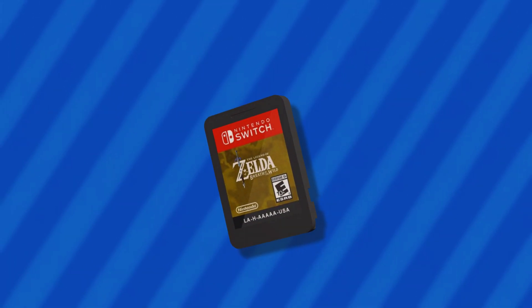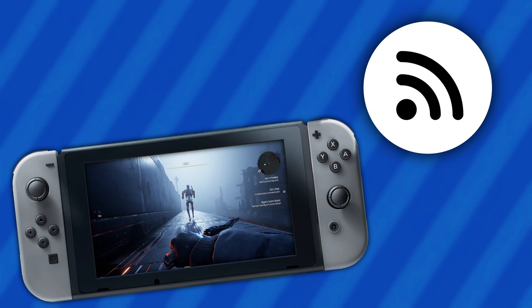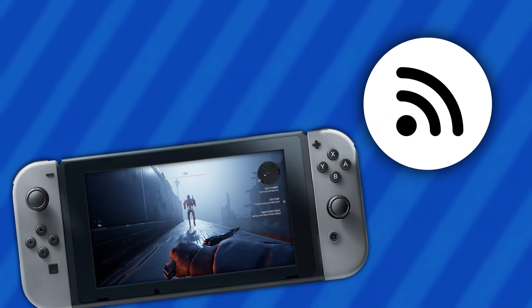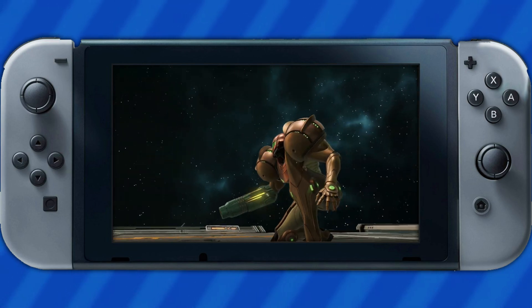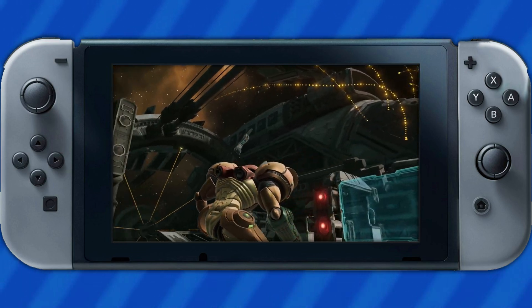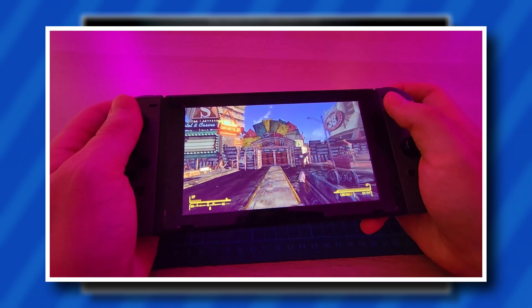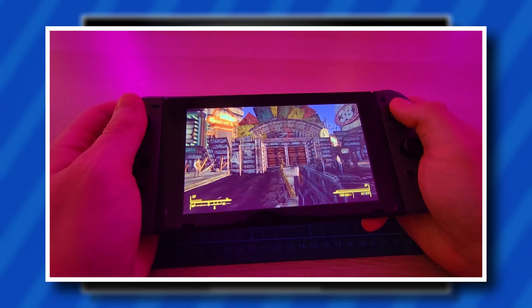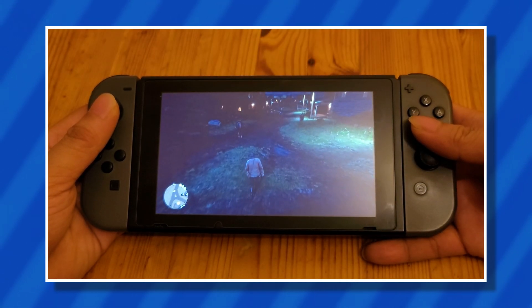The next thing to do with your modded Switch is to stream games. Some people might be turned away by that, as streaming video games is not for everyone, but when it comes to the Nintendo Switch there are a lot of different ways to stream on and off the device. One of the most popular applications is Moonlight, which allows users to stream their PC games onto their Switch.